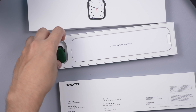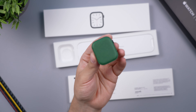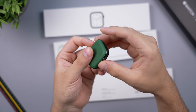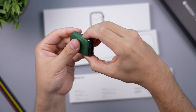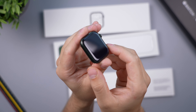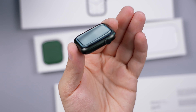I'm noticing the sleeve itself is green — it's a nice little detail. Let's remove the watch from the sleeve and check out the color for first impressions. I was curious how bright this color was going to be and how much it would look like space gray or black.